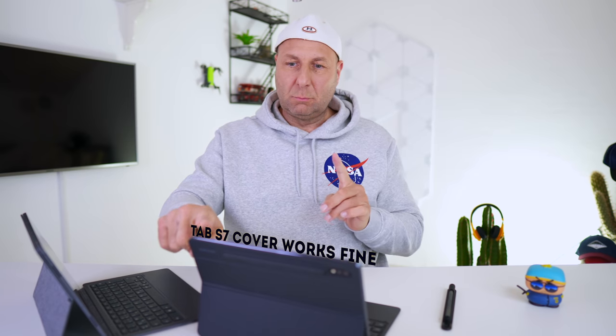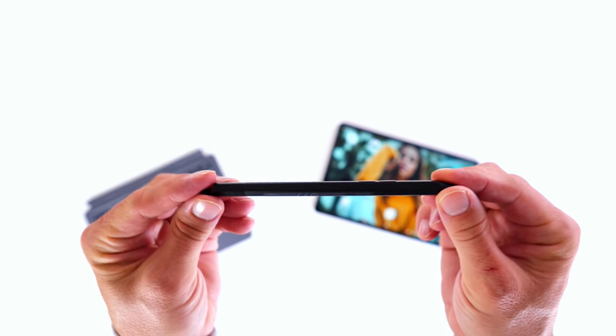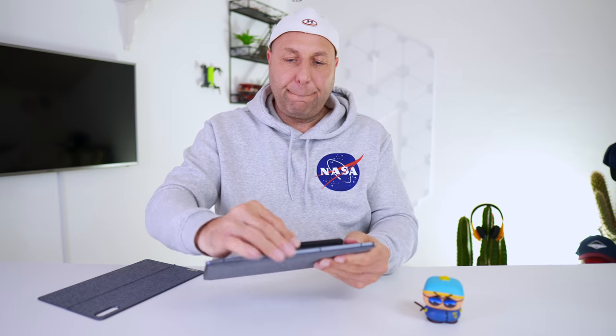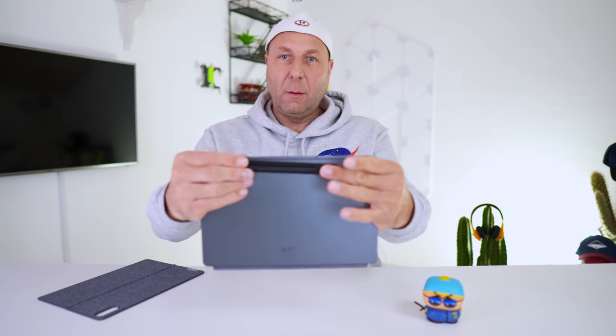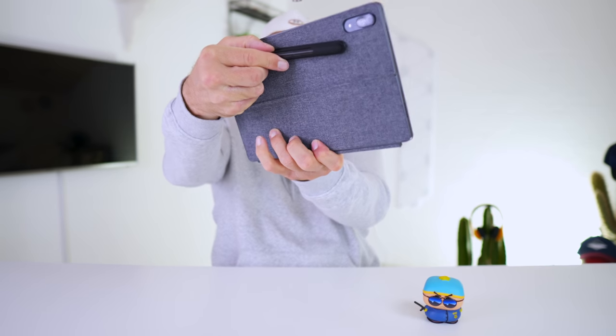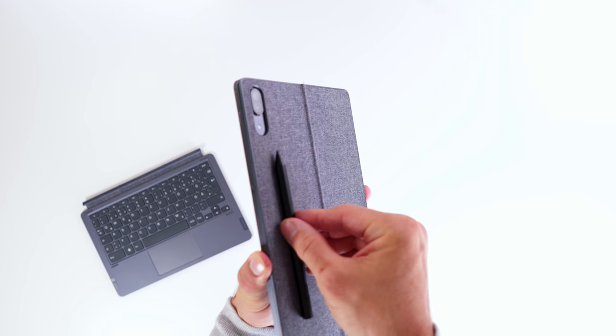Then I saw the pen and got really excited — it has really good build quality. You do have to charge it though. I wondered where to put it around the P11 Pro. You have three options: on the back of the tablet with an adhesive strip, but then you can't put the cover on; on the cover itself with adhesive, but it sticks out and would likely come off in a bag; or as a separate item alongside the tablet. I'd go with option three.